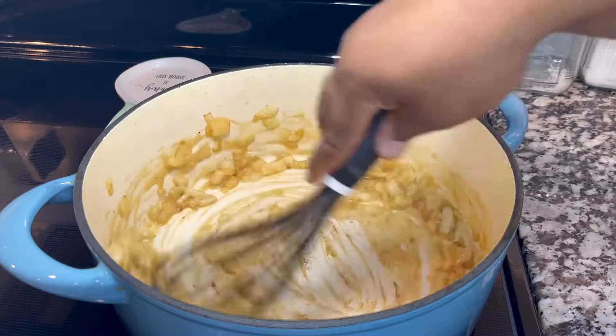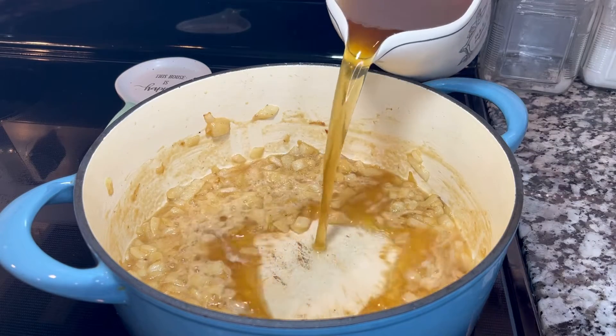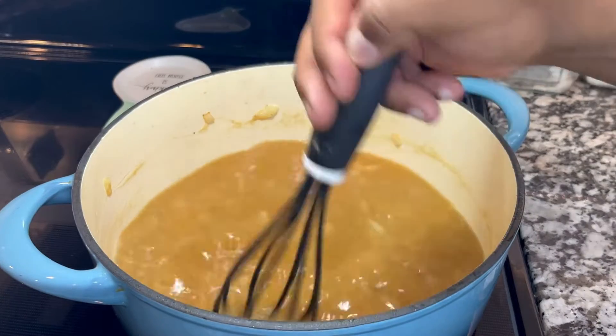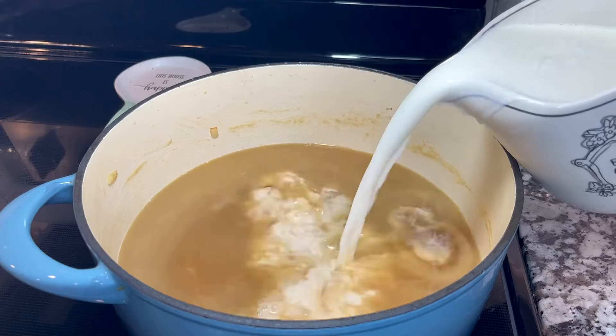When everything is mixed, I'm going to add two cups of chicken broth and two cups of beef broth. I'm going to continue to mix well, and when everything is well combined, I'm going to add four cups of whole milk.